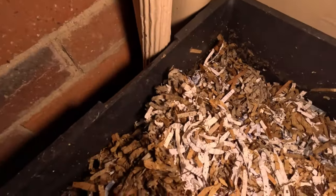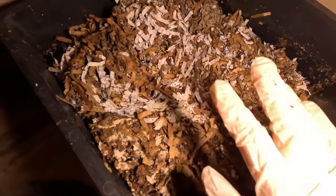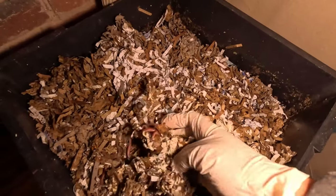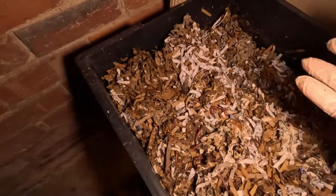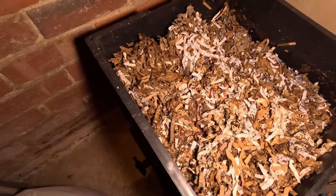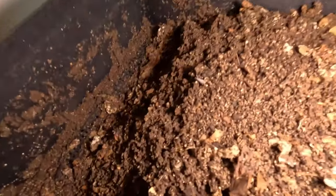The worms have moved down but they're not all throughout this bin like they are on the other side because this one is drier. But we can start encouraging them to come down and they will move over to where the food is. Through summer I like feeding in strips to encourage them to move around throughout the tower. Let me just get some bedding in this one.